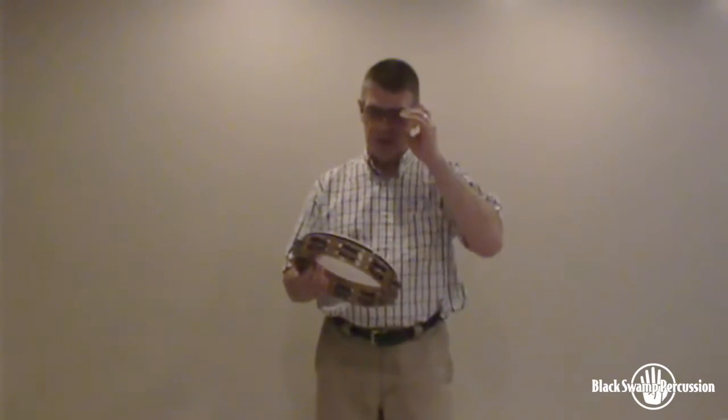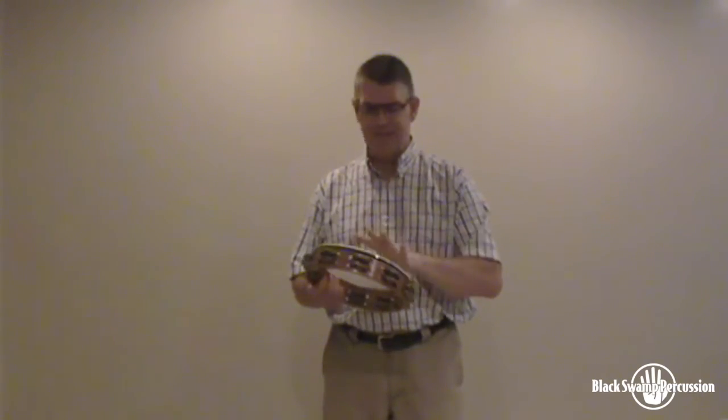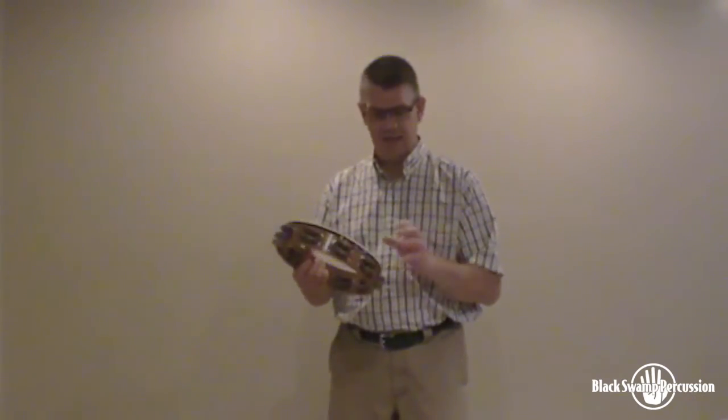This is a great instrument. I have the version with the Renaissance head on it, which is a synthetic head, and this works great for my needs. The Cincinnati Symphony plays in a lot of different venues and the humidity is up and down all over the place. I really appreciate the consistency of the synthetic head — it's always at the same tension. I put beeswax on it and it's just a very dependable instrument.